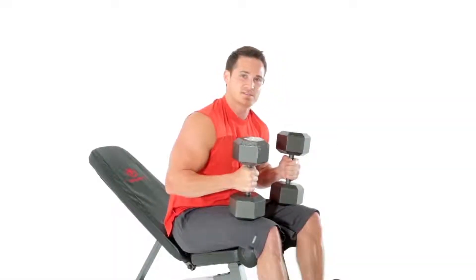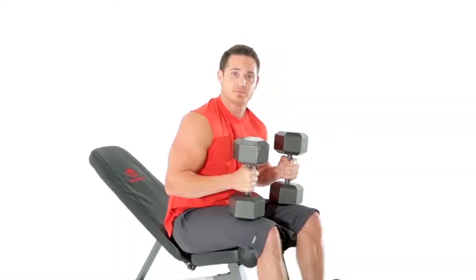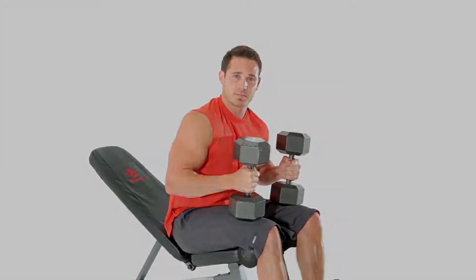I'll probably do that exercise three sets, anywhere between eight to twelve reps. And that's your upper body chest press.